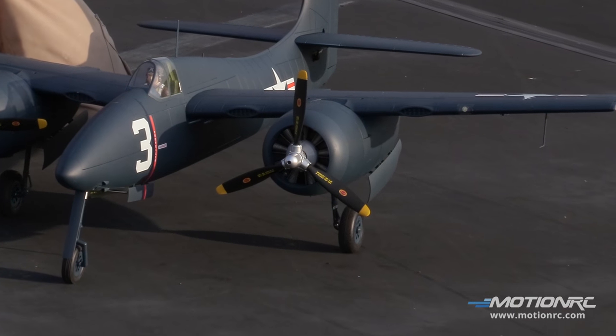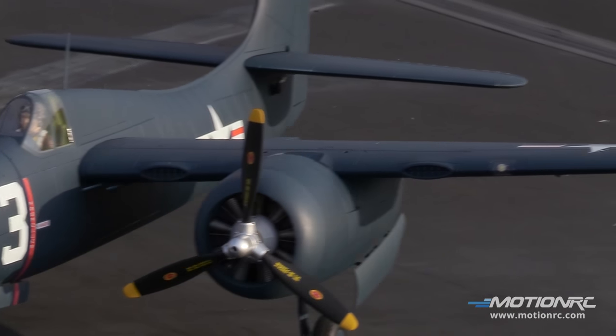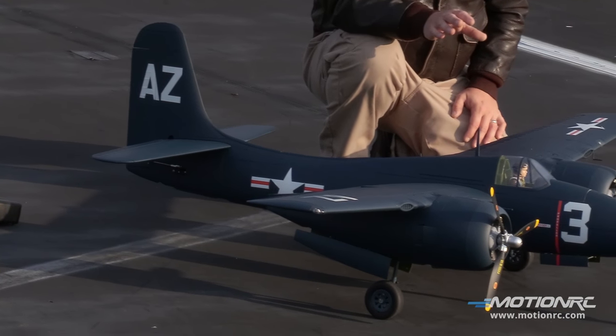Four livery options — if you're creative you could make more out of those. There are three marine schemes and one navy scheme. Every few flights, check your screws, check your hub, make sure it's on good. The hub is what holds the prop on.